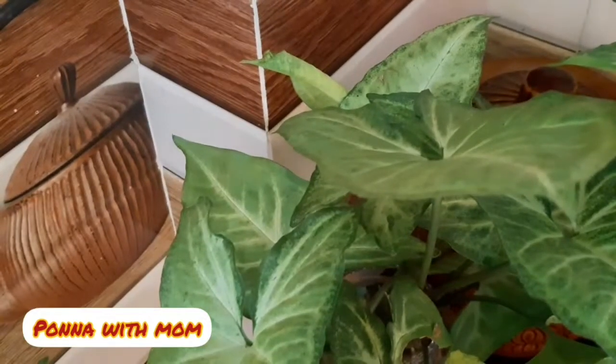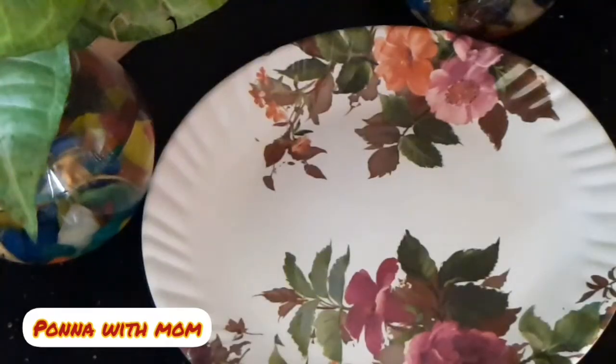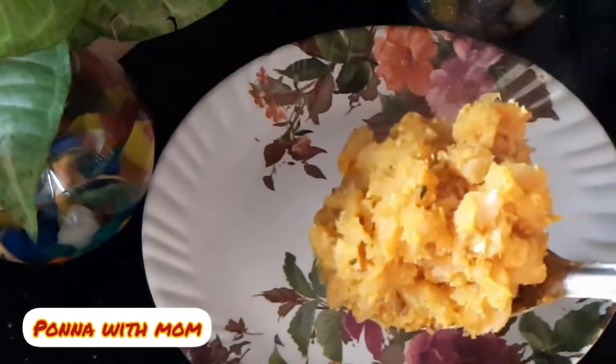Hello everyone. This is a special sauce water cup. This is not a special sauce.